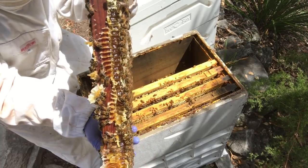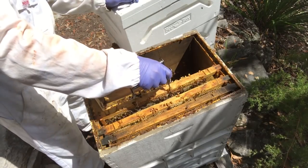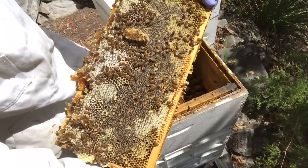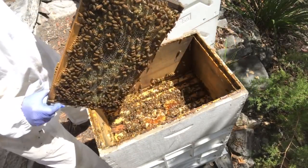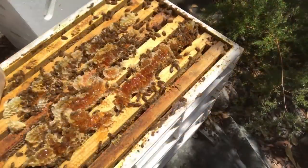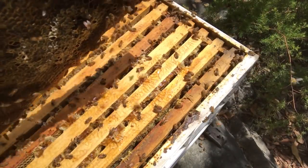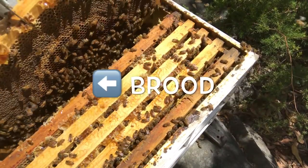I hope you can appreciate from your comfy seat at home just how thick and luscious that looks — fat, fat frame. Look at that gnarly frame, but there's a lot of honey in there. Check that out, it's going to be hard to clean up. You'll see with the next frame that I end up putting it back because there is brood on the inside edge of it.